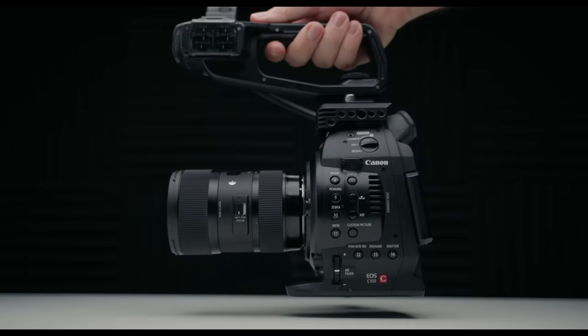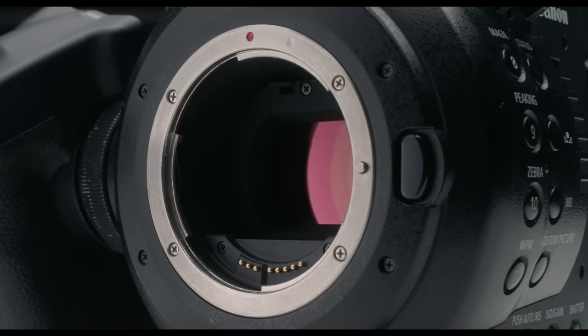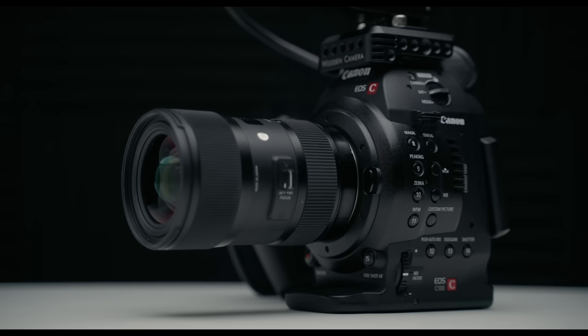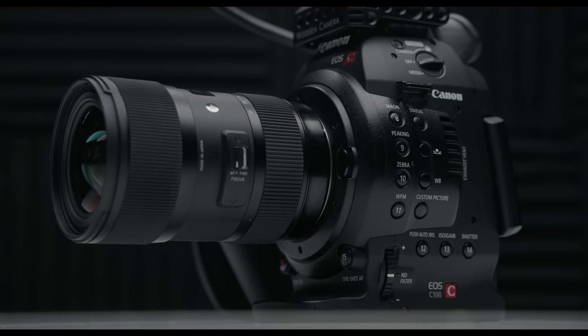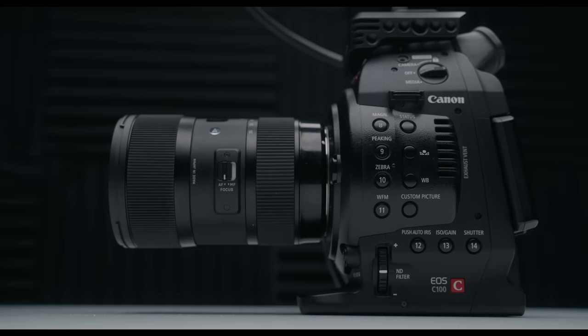So to start off, let's talk about design. Although it does have a strange form factor, it is surprisingly ergonomic to shoot with, because it's designed with the solo shooter in mind. Both the top and side handles provide a solid grip while having access to all the buttons and settings you need. There are a ton of buttons on the camera for just about any setting you can think of, which means you don't have to spend time digging through menus.